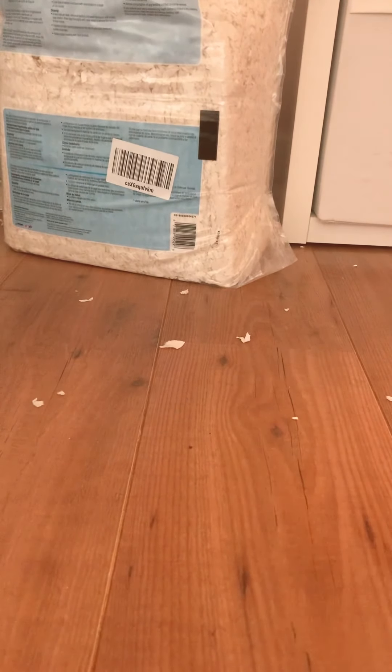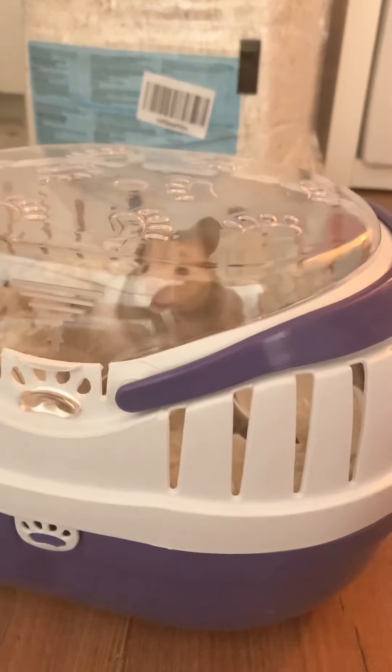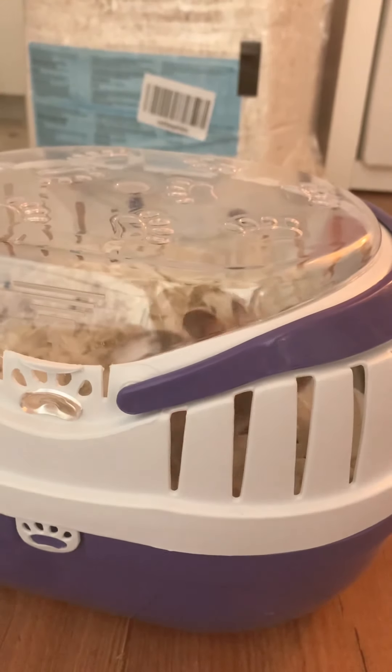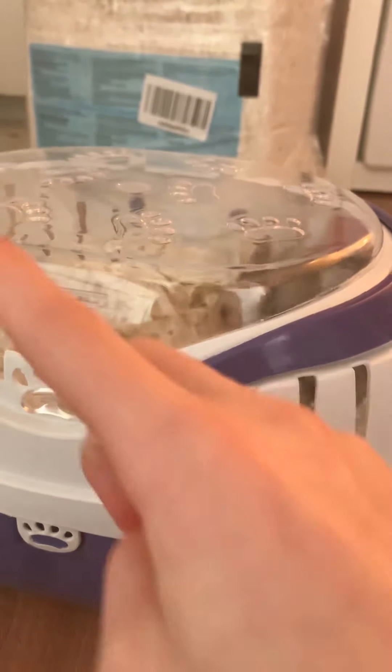Hi guys, welcome back to my YouTube channel. Today I'm going to be teaching you how to take the perfect photo of your hamster. Basically, grab your hamster and a carrier or something like that, then wait a few hours or minutes to just let your hamster settle in and do everything it wants to do — soon it'll eventually fall asleep.